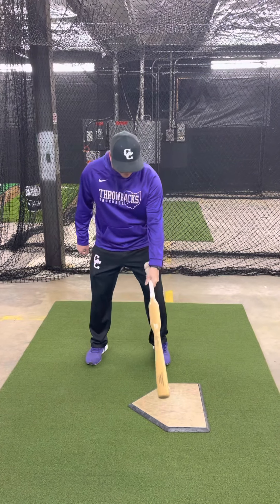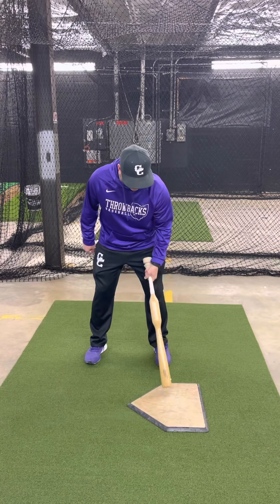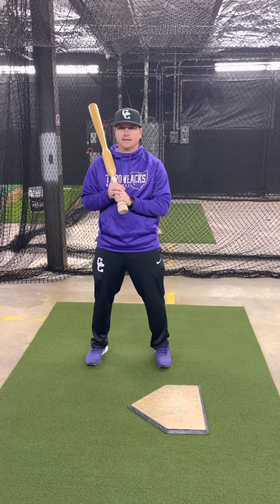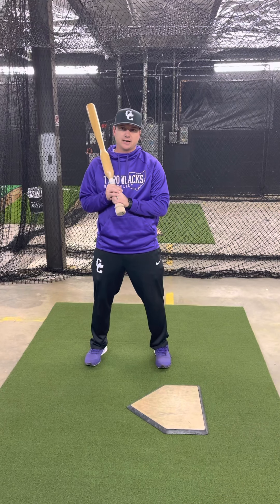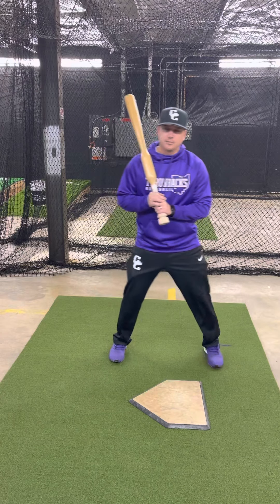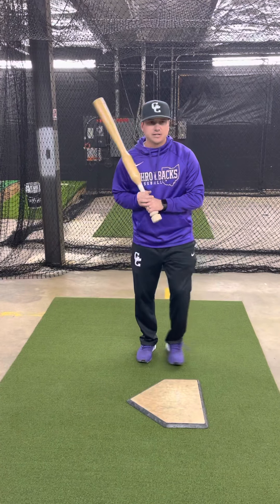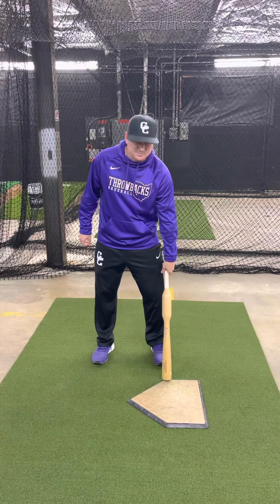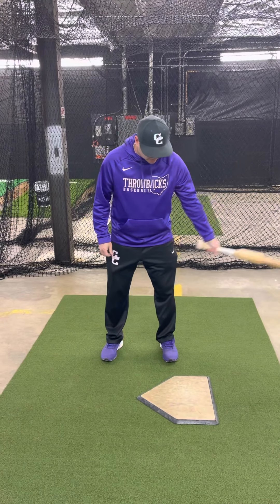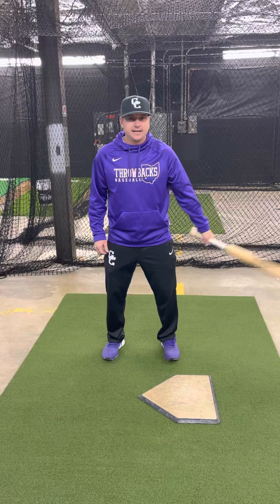My left foot is always aligned with this corner of the plate — not up here, not way back here, right here in line, front foot in line with this corner of the plate. How far away I am from the plate should be one hand on the bat right here up against the knob, and I should be able to reach out and touch both corners of the plate. That's where I stand.